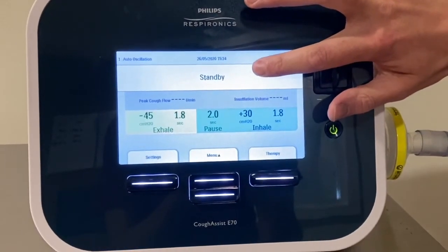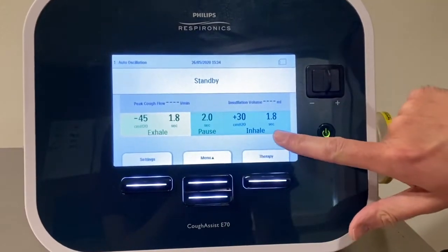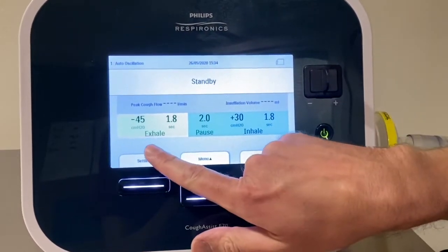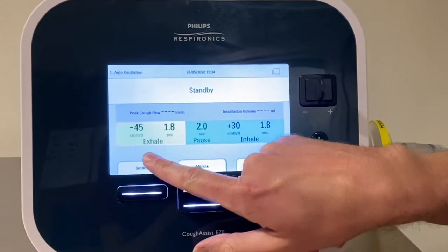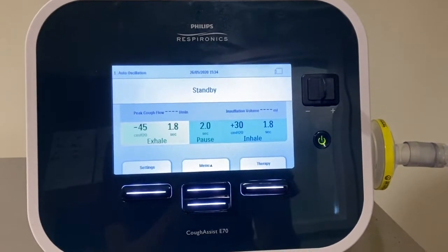There's a section here which says standby, and there's also the settings that we have for the patient — so the inhale setting and exhale setting. Always make sure that those settings match the prescription that's been issued to you by the physiotherapist.